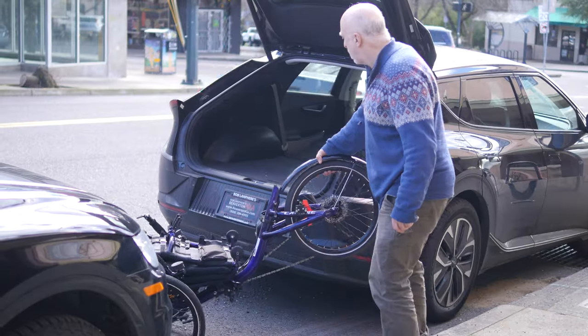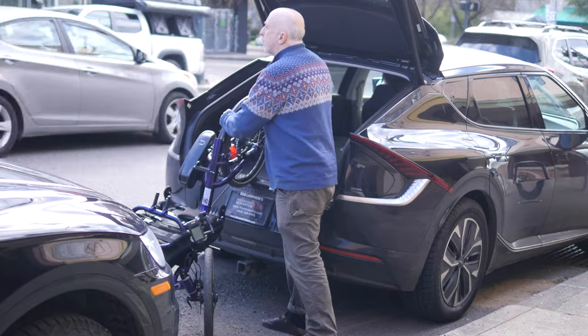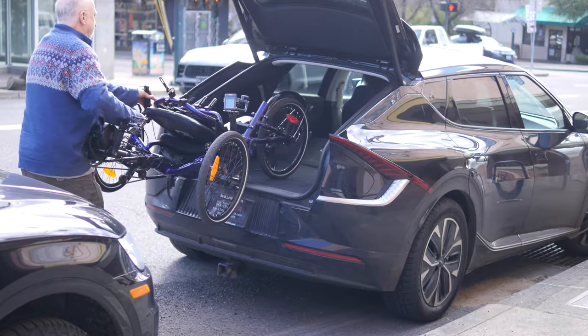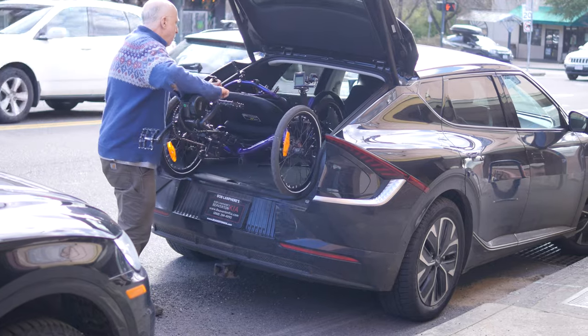A motor kit adds about 15 pounds to your trike. Be even more careful lifting the now-heavier trike — you can easily peel off nearly half the kit's weight by removing the battery before lifting. It's also easier to roll a trike into a vehicle unfolded; with the ride-up operation, you're lifting only half the trike's weight at a time in a safe, ergonomic fashion. If you do fold it for transport, be aware that the motor kit makes it top-heavy.